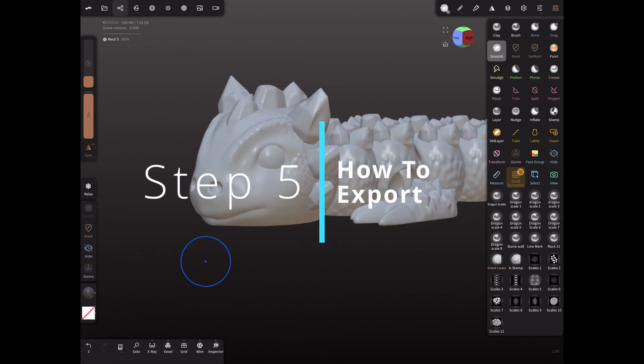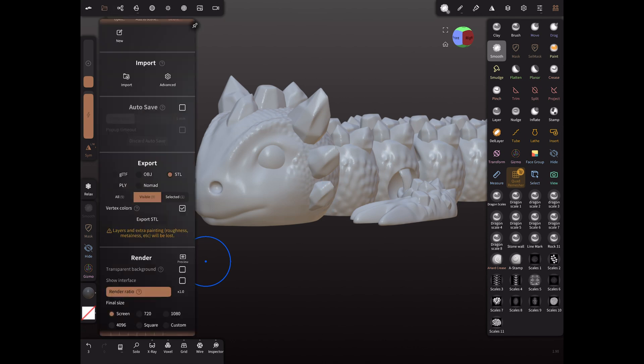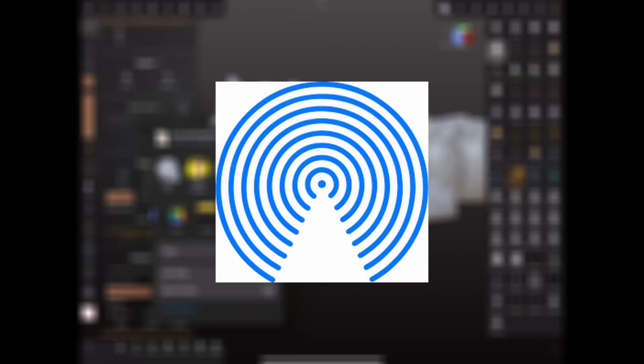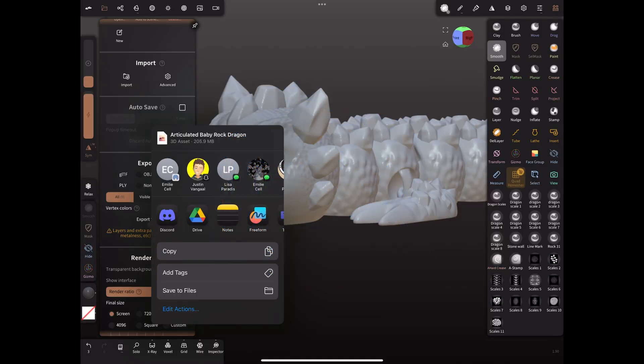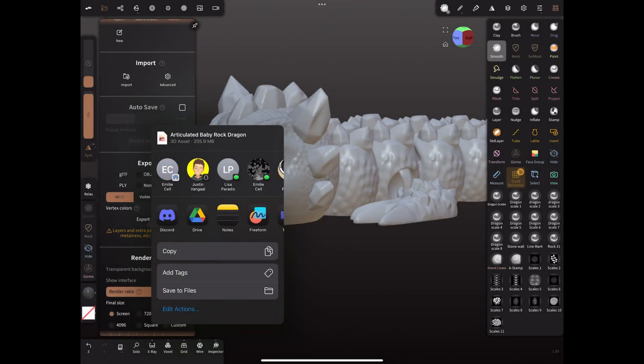Number five: exporting your model. Now I'll show you how to export your model. First, click on the folder icon, then choose between OBJ or STL — both formats are compatible with most slicers. For this example, I'll select STL and then press export. You can use any method to transfer the file, like AirDrop from a MacBook, but I'll use Google Drive. Once uploaded, I'll download it to my computer, and after that I'll explain the print profile settings you should use for the best results.